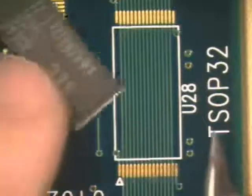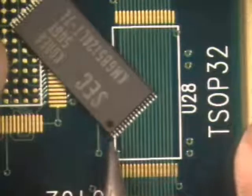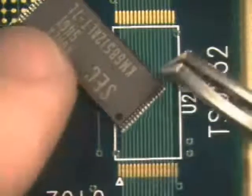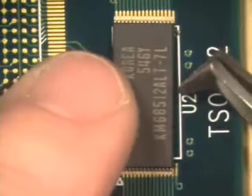pin 1 is indicated by a small triangle. The component has a round indentation which also indicates pin 1. Aligning these orientation marks will ensure proper component orientation and polarity.